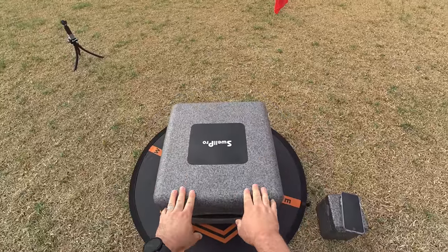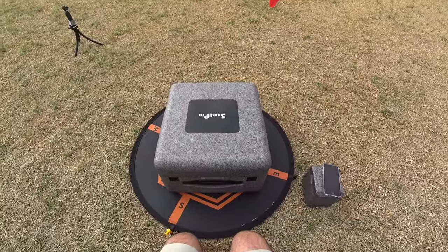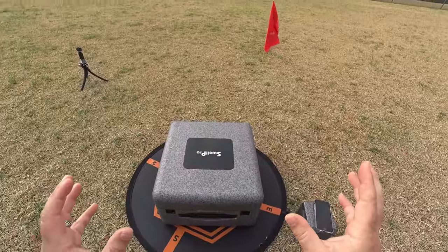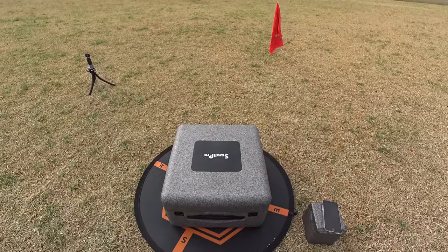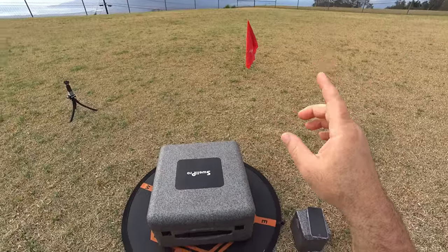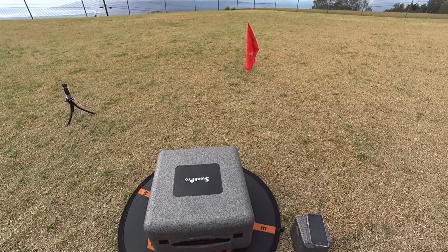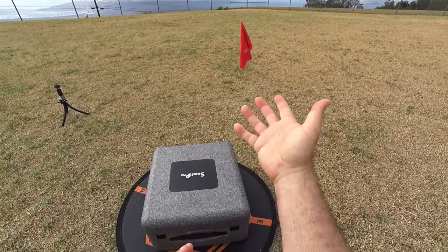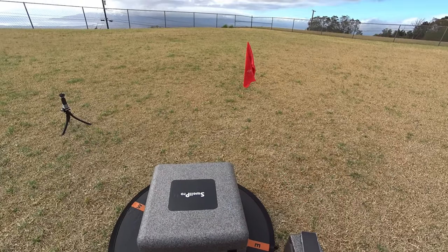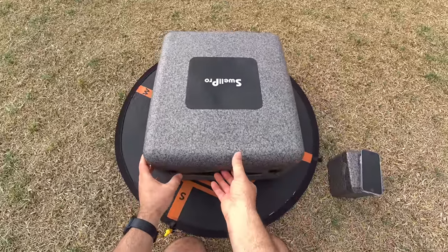Hey guys, thanks for tuning in. It is the Swell Pro Splash Drone 4 review — finally doing the flight test. If you missed the unboxing and setup, check that link up here. We're doing some ocean testing, slamming it into the ocean, seeing how waterproof it is, if that waterproof flip works. Also doing a range test, cinematic shots, and a lift test to see how much this thing can actually lift.